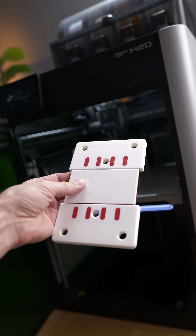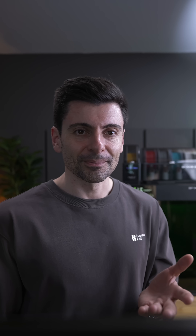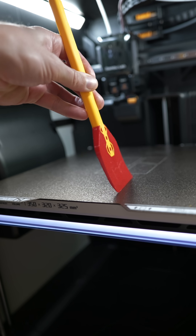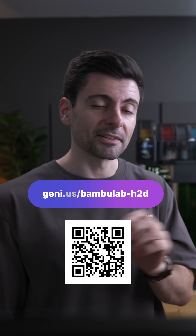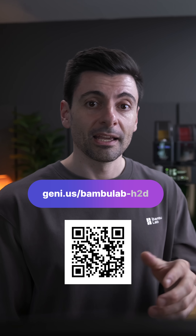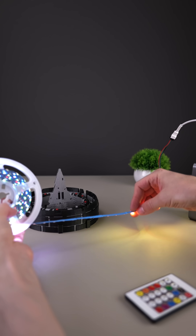In the next videos I'm going to show you more examples, like how to use different filament types such as PLA and TPU in the same print — and I can already tell you it works very well. If you're considering getting the H2D, go for it. At its price there's nothing similar on the market, and I've tried many printers. It's a great ecosystem and you'll love it. Please write in the comments what questions you want me to answer.